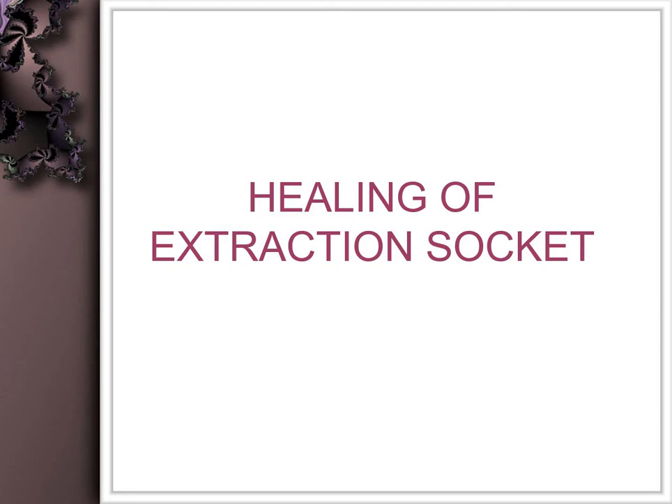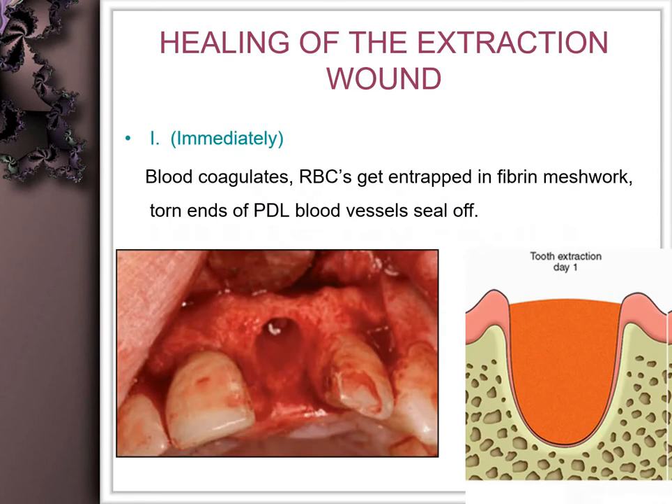The extraction socket healing is a slightly different scenario, mainly because of the bone regeneration that is required. Immediately after extraction, the capillaries present in the apical portion of the tooth are severed, giving rise to blood accumulating in the socket.